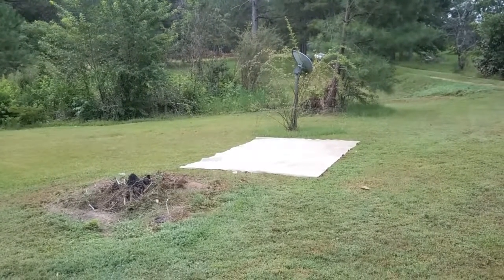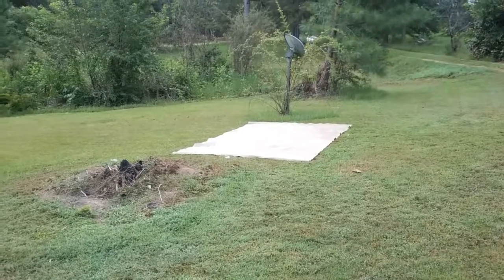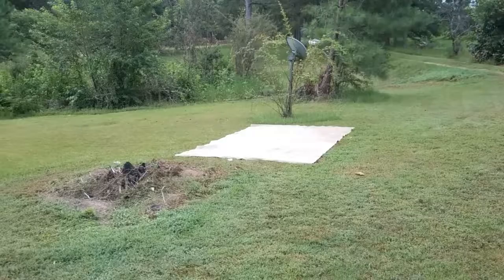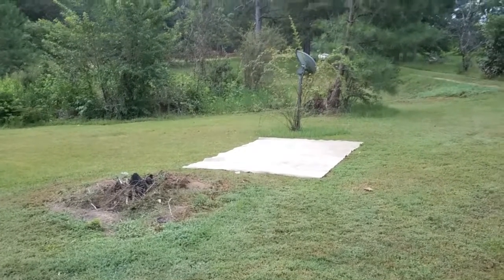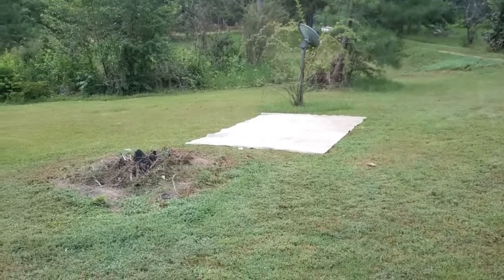Here's what it looks like with the rug on top. I'm gonna put a cute little sign in front of it that says 'future fall crop' so that people know what it is, although nobody really comes over here. It'll make it a little cuter while it sets for some time.